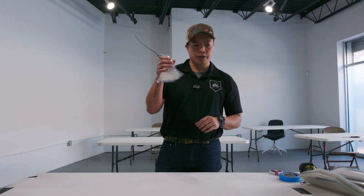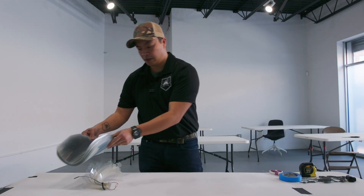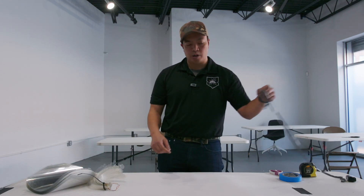So we're going to start with the face shield pieces here. We'll be distributing these — we'll either organize a drop-off or a pick-up.